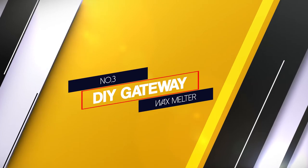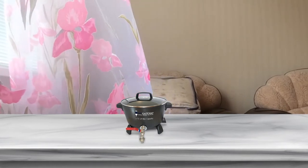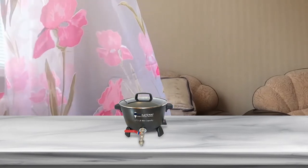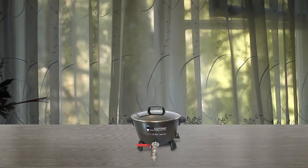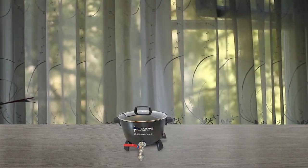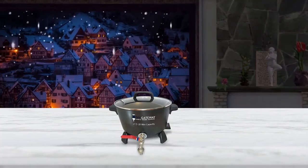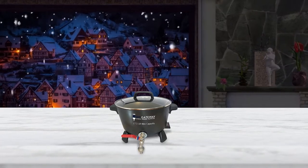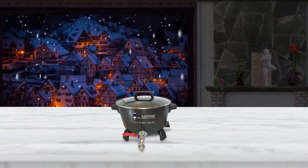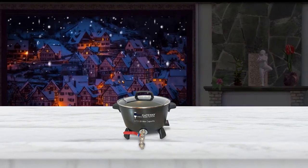Number 3. DIY Gateway Wax Melter. The DIY Gateway Wax Melter is suitable for commercial candle production because it packs ultra-modern features that improve users' safety and make it easy to use. The large melting tank is made of shiny stainless steel and holds up 32 pounds of unmolten wax, which is enough for molding multiple candles in one cycle. The interior also features stainless steel construction and comes without a non-stick coating. Spacious loop handles were welded on both sides of the body, while the tank comes with a power cord that fits into a typical AC power outlet.